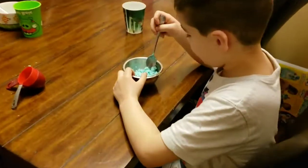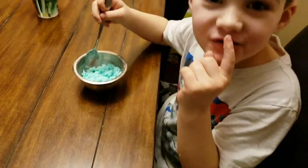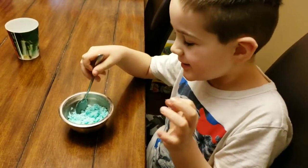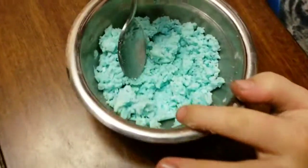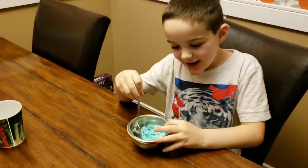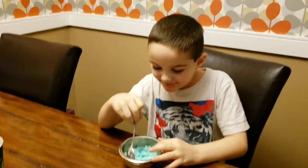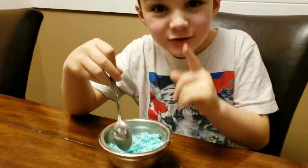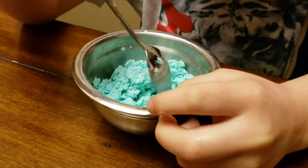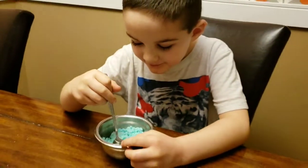Hey, what are you doing? You're making a bath bomb for Grayson to surprise him with? That looks like a super strong concoction — is that dangerous?